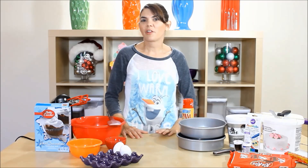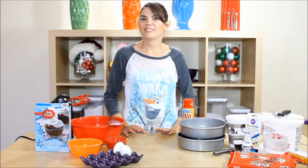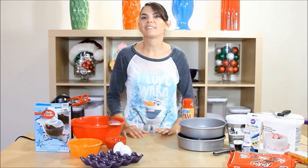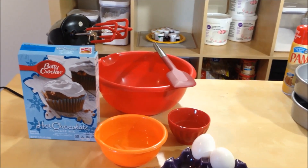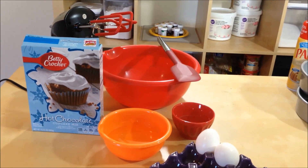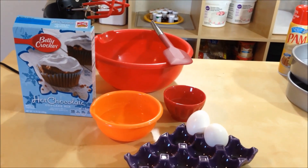My son saw this cake on a fellow YouTuber's channel, Cakes by Choppa, so go check him out. I'm just really excited to make this, it's gonna be super cute. Today we will need a mixer, a mixing bowl, a spatula, cake mix, 2/3 water, 1/4 oil, and 2 eggs.